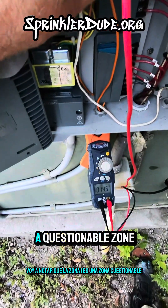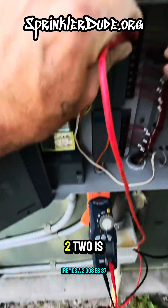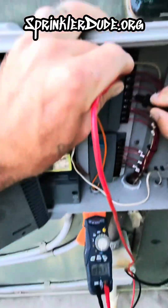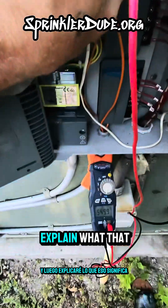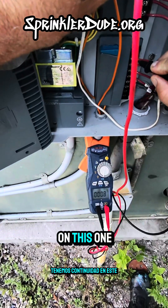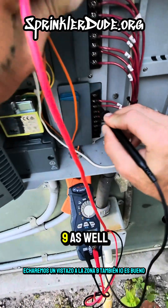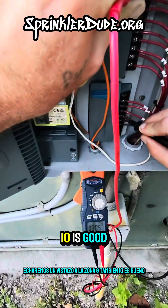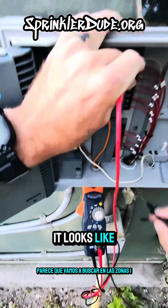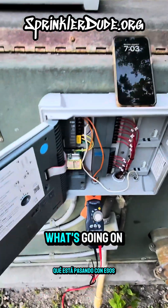Zone one is questionable but we'll check on that in a bit. Zone two is 37 - good. Zone three is 41 - good. We'll keep going until we find another bad one. We've got continuity on one but it's very questionable at 0.8. Zone nine is worth a look as well. Zone 10 is good, 11 is open, 12 is open, 13 is good, 14 is good. It looks like we're going to be looking into zones one, nine, eleven, and twelve.